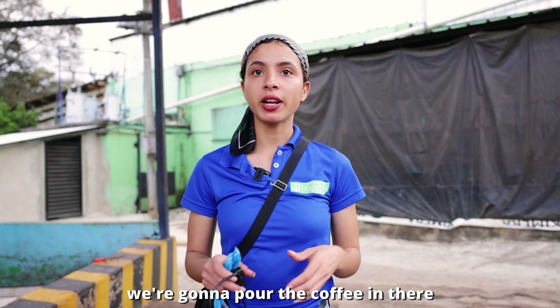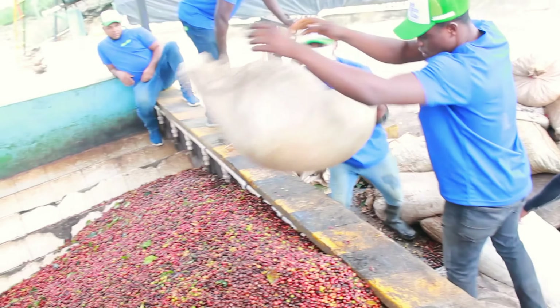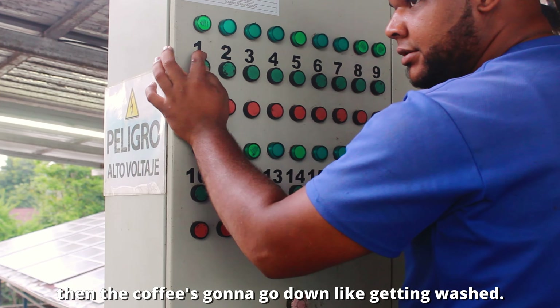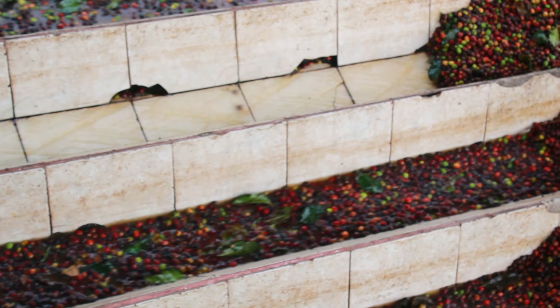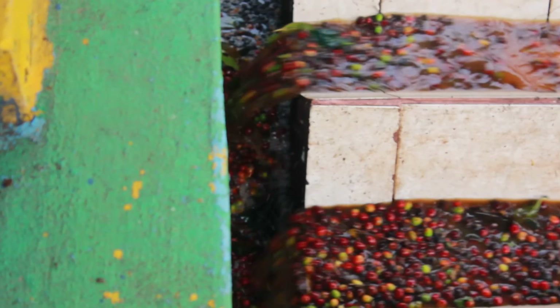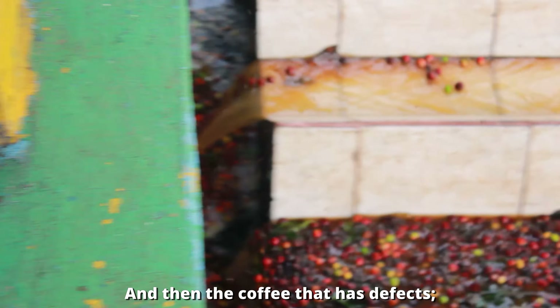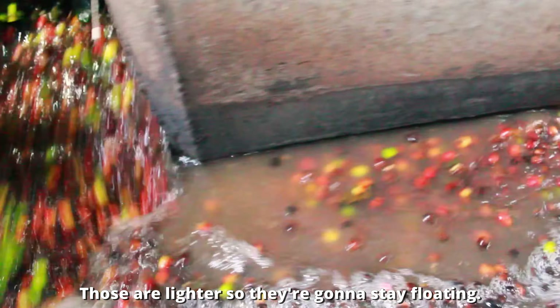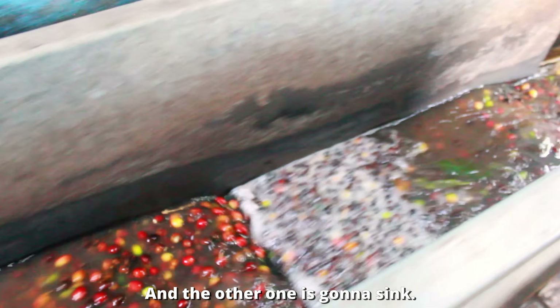The washed wet processing method involves soaking the coffee cherries and allowing fermentation to take place. The coffee is put in a storage tunnel with taps opened so the coffee goes down and gets washed. Coffee cherries with defects — those that are black, beaten, or broken — are lighter, so they stay floating, while the good ones sink.